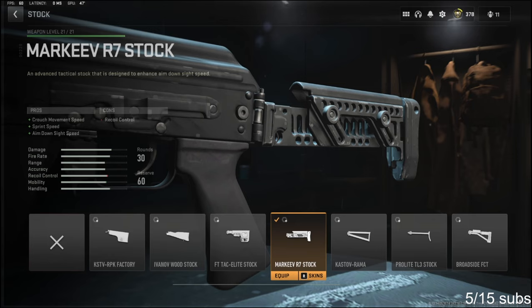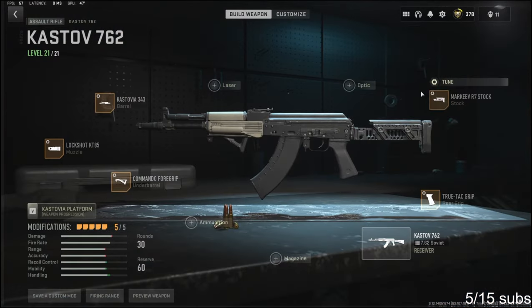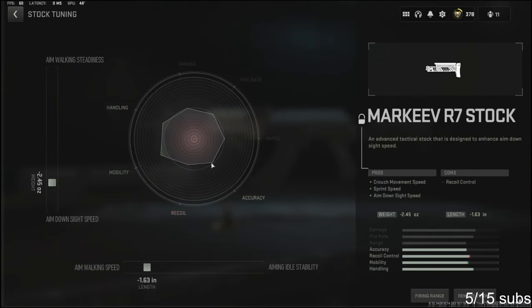Last but not least, for the stock I'm going to be using the Marquee R7 Stock, which adds crouch movement speed, sprint speed, and aim down sight speed. The cons are recoil control. For the stock tuning, I'm going with negative 2.45 ounces to the weight to add aim down sight speed, and negative 1.63 inches to the length to add aim walking speed.